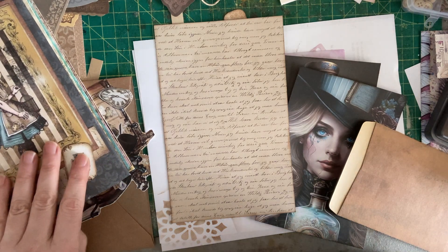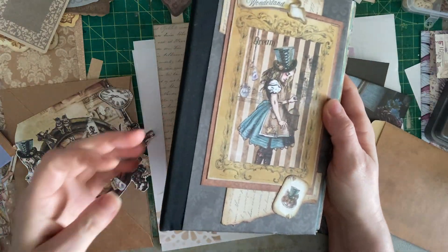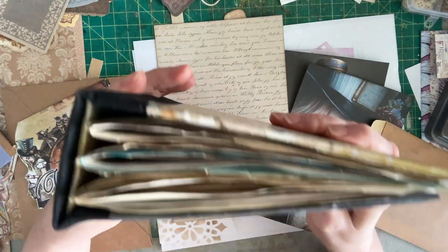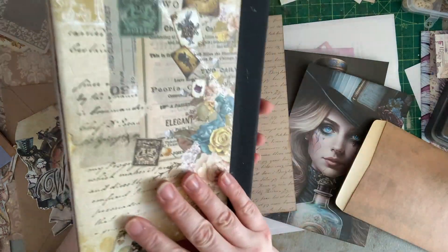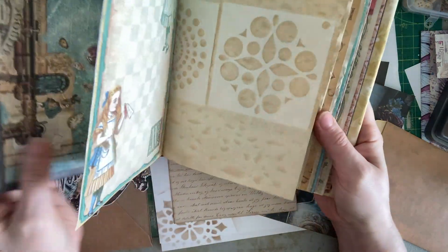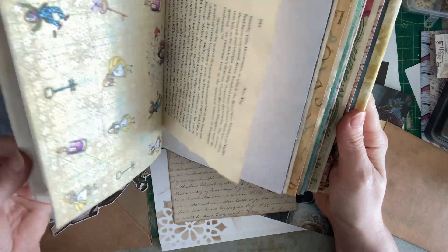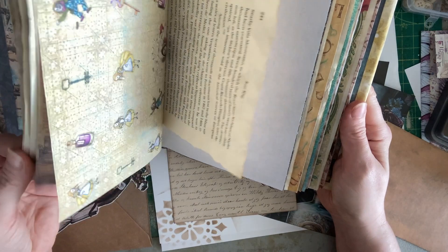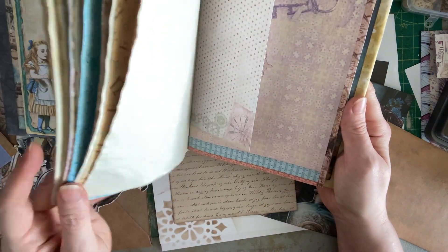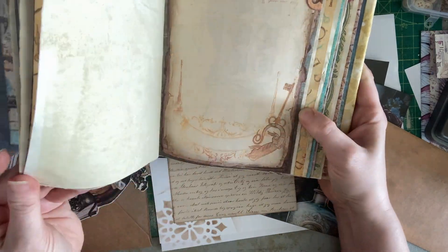So I have this Steampunk Alice three signature journal, which I know everybody loves — the really big stuffed ones. I've had it put together, covered and sewn, ready to go for a while, and I haven't really been feeling motivated to fill it up and work on it. I was actually kind of considering leaving it blank and selling it that way, like upside down page.